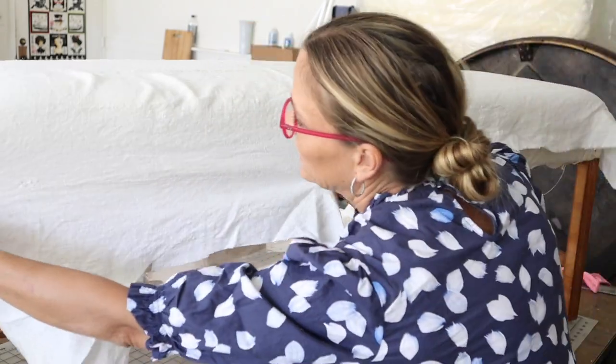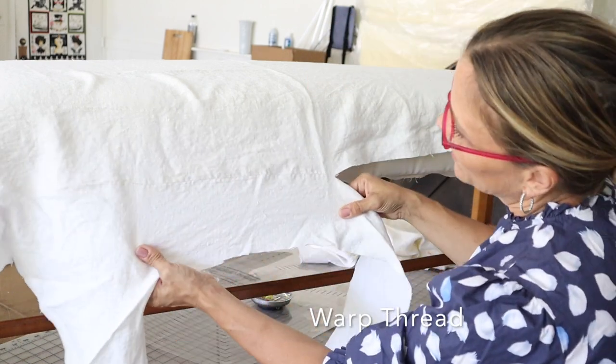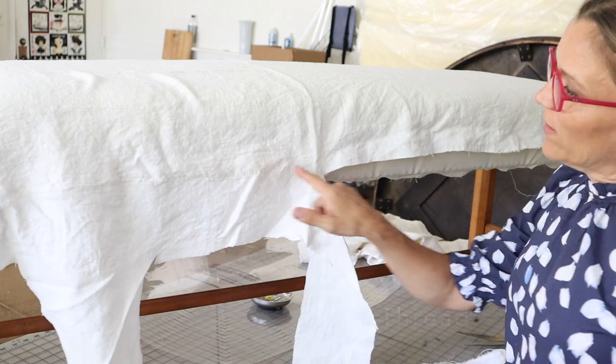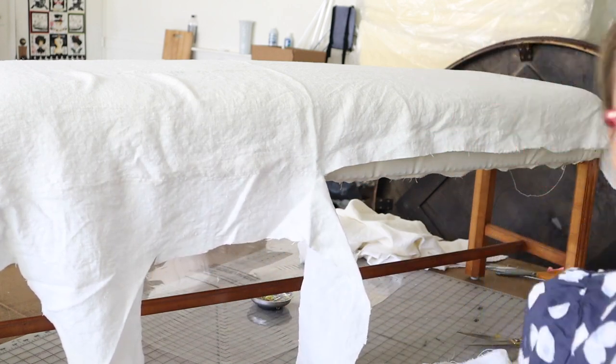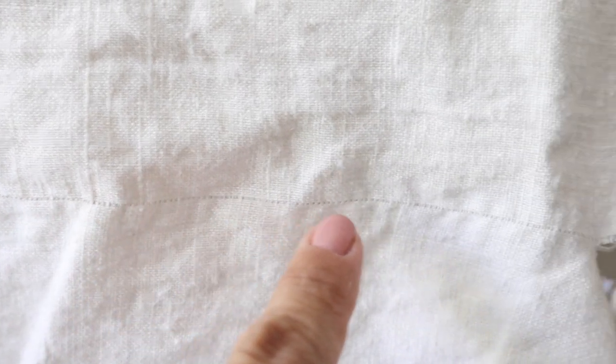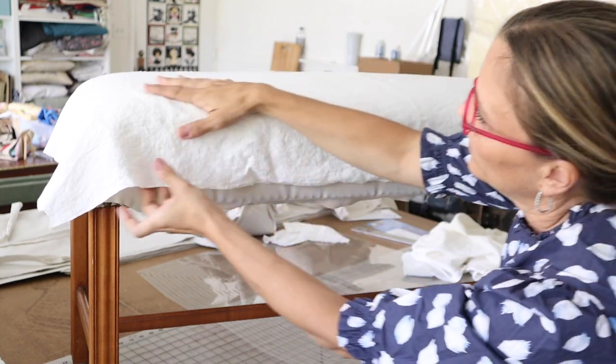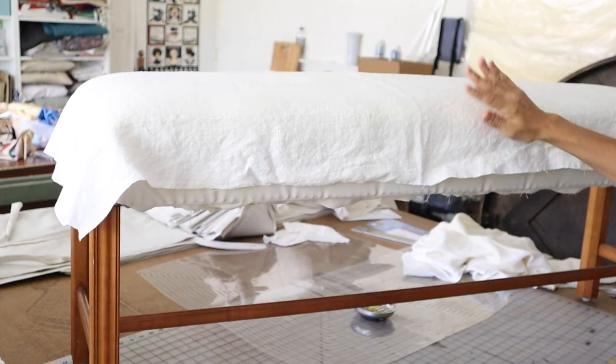So I took out a whole length — that was the selvedge over there, so that's a warp thread. I'll bring it in close so you can see. Now I can cut straight along there and I know I'm nice and straight. There's the cut — I pulled out that warp thread and you can see how it left an empty warp thread there. Now I can take my scissors and just cut right along that empty spot.